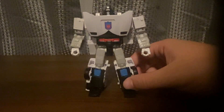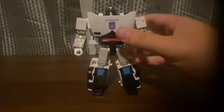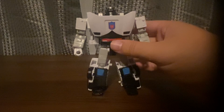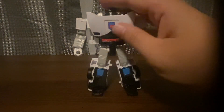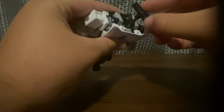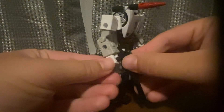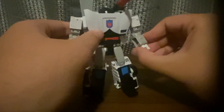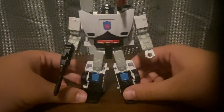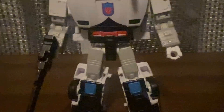He's about the same size as Fly Too from Transformers Kingdom, which I was thinking about getting. He comes with a weapon — there's weapon storage right there. Take his gun here, there you go. Let's take a closer look.